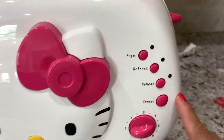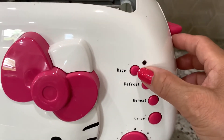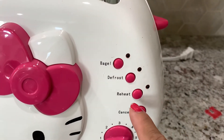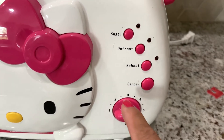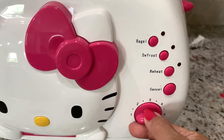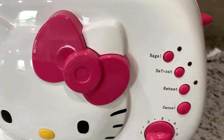On the other side, guys, is how you operate the bread. So you have the bagel, defrost, reheat, and cancel buttons. And this is your temperature setting from one up to seven. For me, I'm gonna use five.